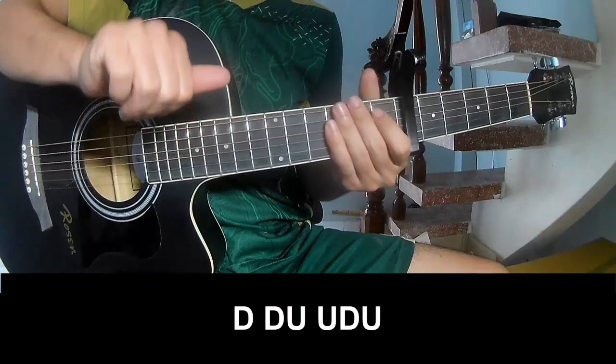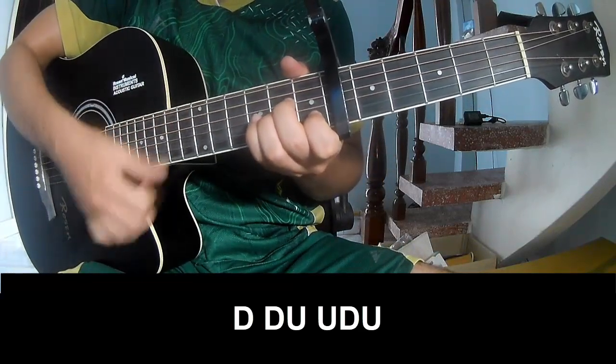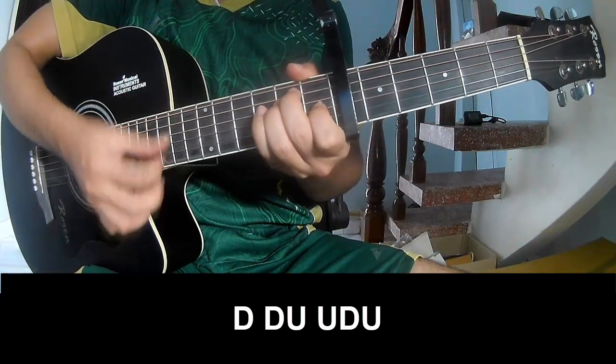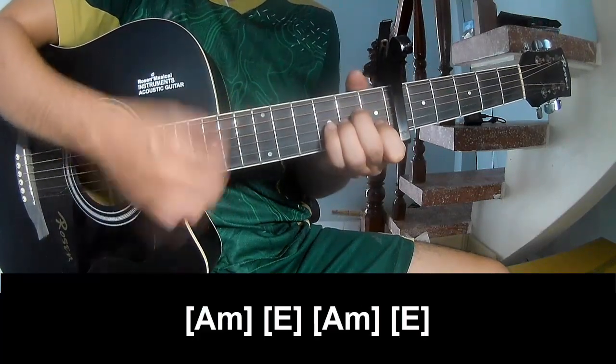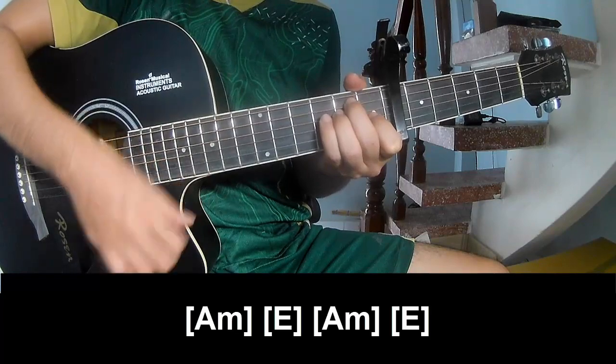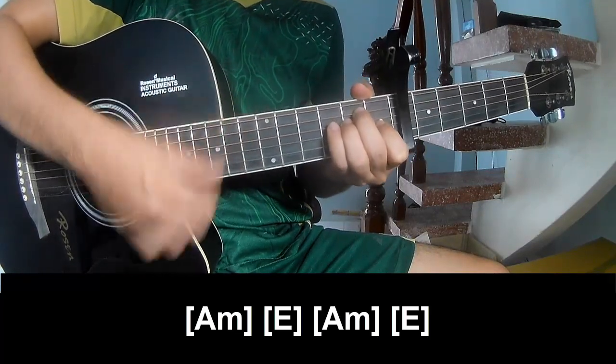The first picking pattern is played with thumb and finger alternating. The chord sequence goes C, F, G, Em, C, F, Em, Am, and E, D.